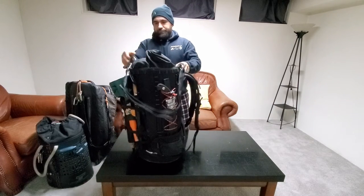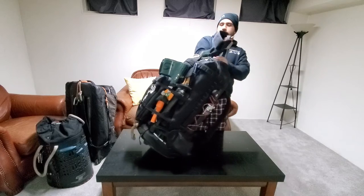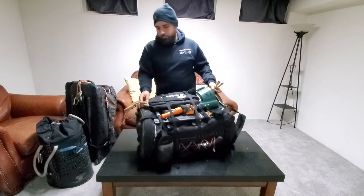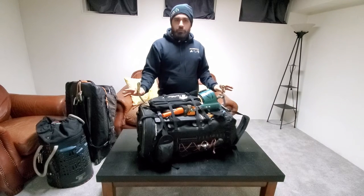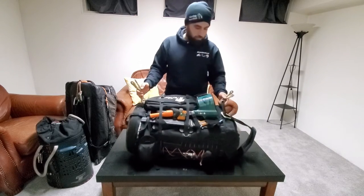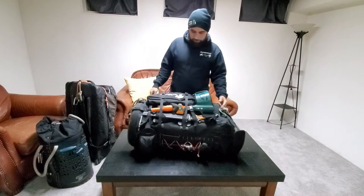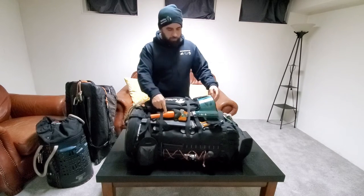I threw a strap on there to grab it and make toting it a little easier — that works decent. It has two grab handles, top and bottom, but to make it easier I just threw on a prusik — an English prusik I no longer climb with — just for a quick grab so I can load it into a truck or vehicle without even really having to look.